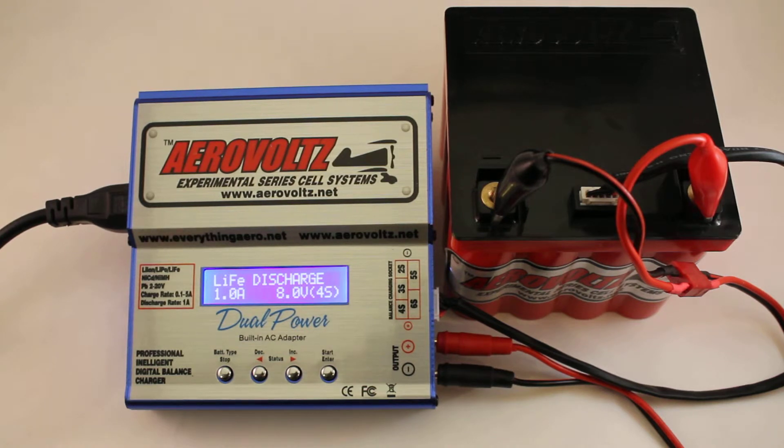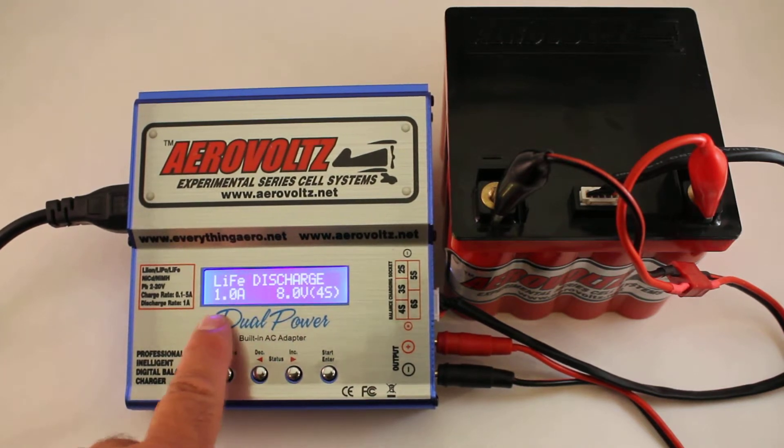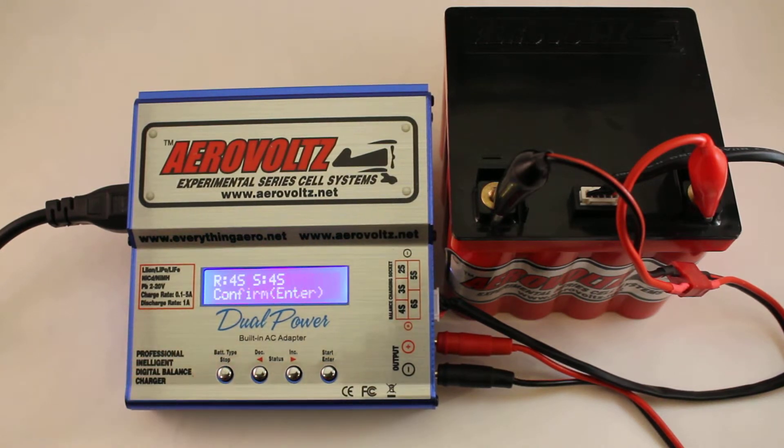With any other mode, you have to have the 4S there. On the discharge, it's the only one that's at 8 volts — we do 1 amp at 8 volts. So here, we hold down the start button. 4S, 4S, we're good to go. We'll hit the start button and we're discharging.